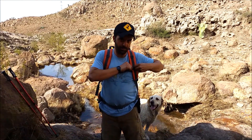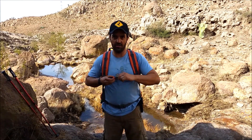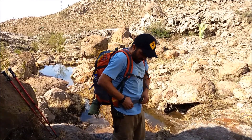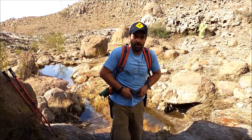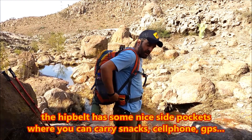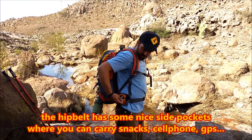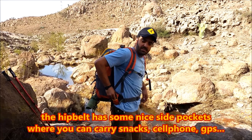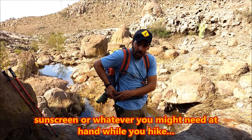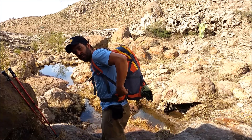Here's the lower position of the sternum strap — obviously you can adjust it right here. It has a hip belt, a nice thick hip belt with a big heavy-duty buckle. It has side pockets right here on the hip belt. I'm carrying my keys right now; you can carry your GPS, some snacks, maybe your headlamp, whatever you need on the trail while you're walking, so these are really convenient.